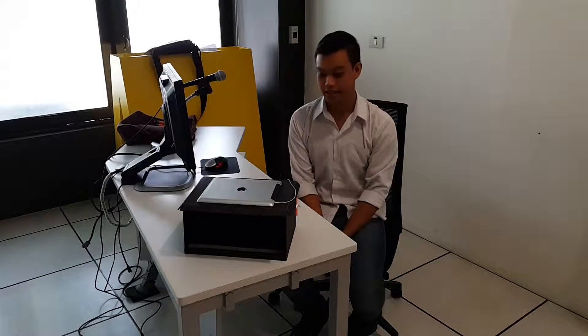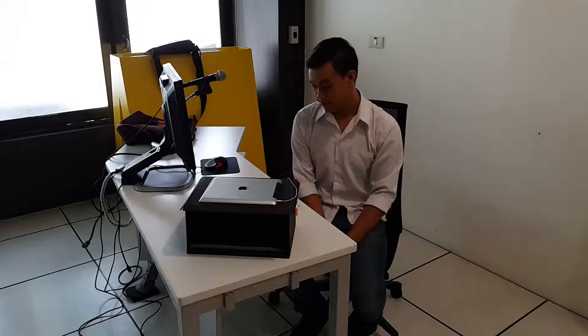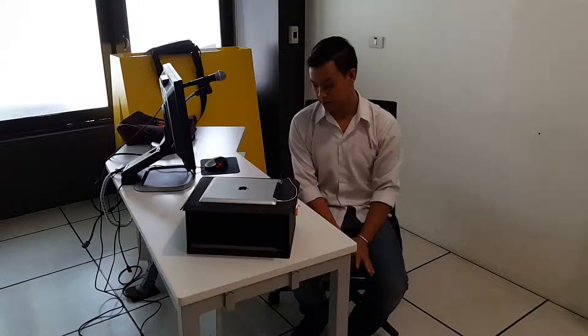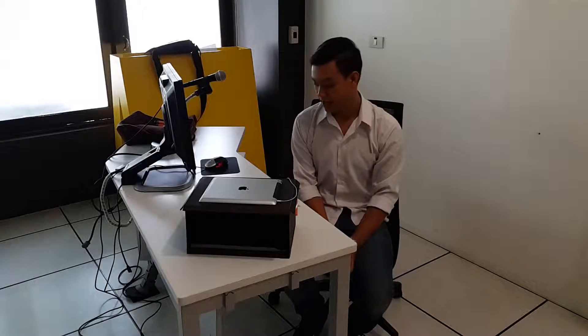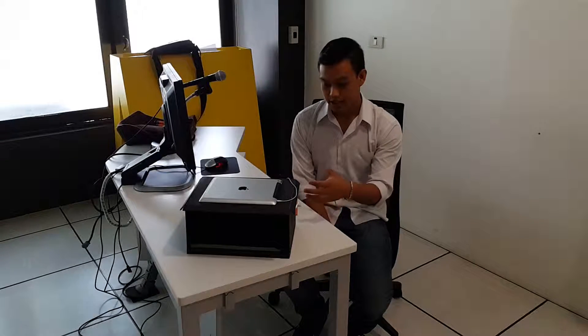Hi, my name is Paul. My project is about Italian Futurism Typography in Hologram. It's about typeface, and my objective is to serve the museum.